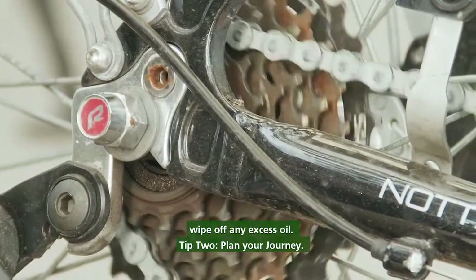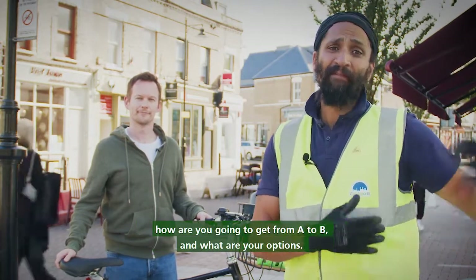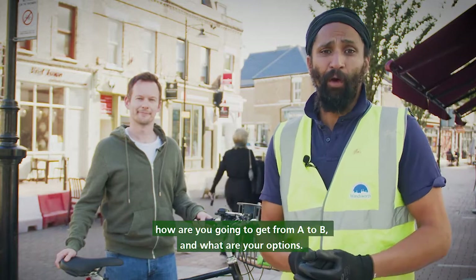Tip two: plan your journey. Think about how you're going to get from A to B and what your options are.